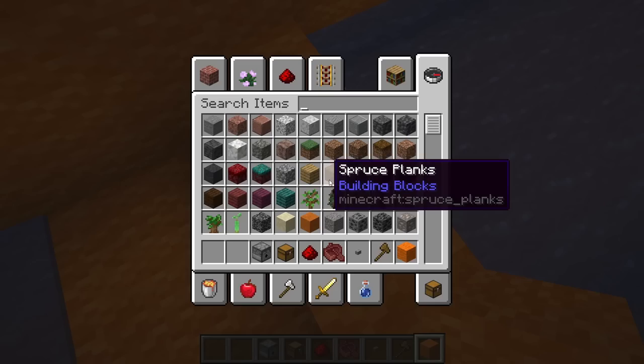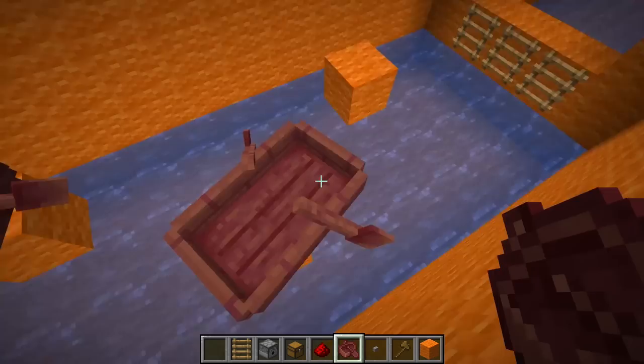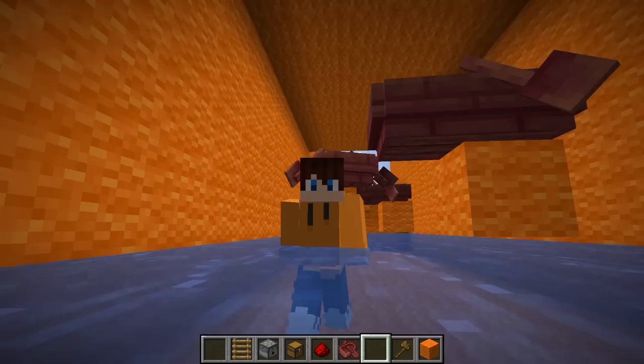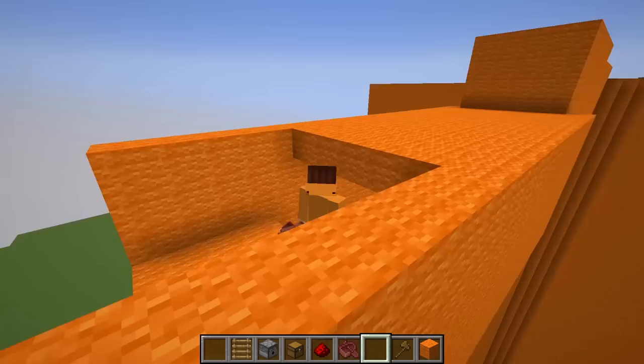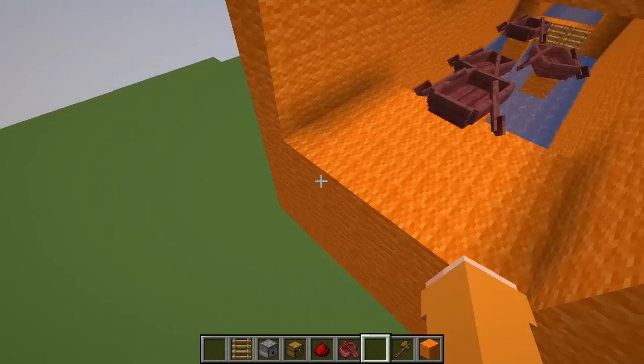We fill this with water — obviously because this is a water park. There's a gap in the middle, so let's put a ladder. Then over here we have some parkour, but not any normal parkour — water park themed parkour. In here we put boats, so if she jumps and falls she gets stuck. She has to swim back slowly and then jump into this boat. This is called boat parkour. It's gonna get harder as the video goes on.